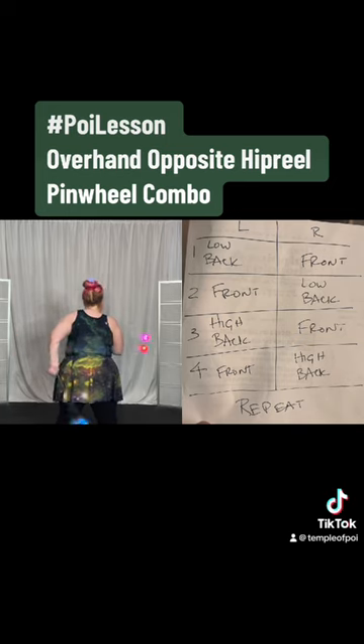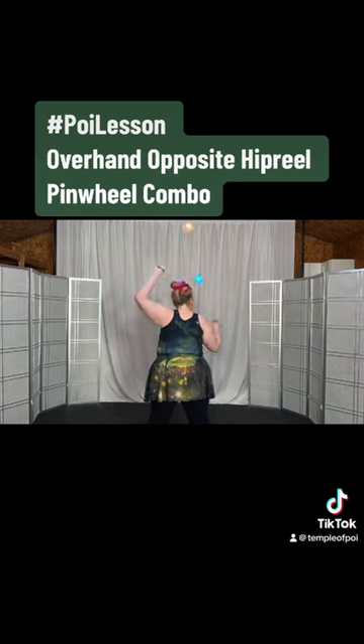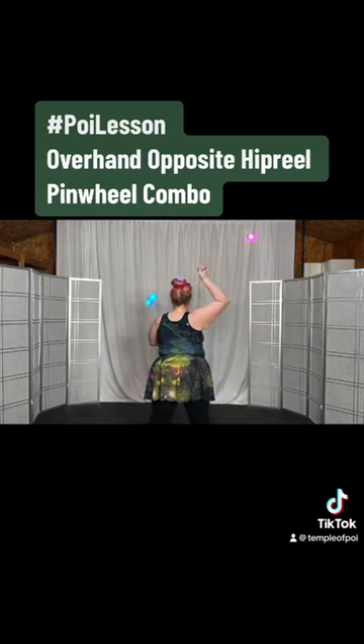So the left goes low behind and the right comes to the front. The right goes low behind and the left comes to the front. The left is going to go high behind while the right comes to the front, and the right will go high behind while the left goes to the front.